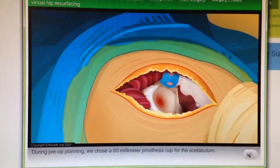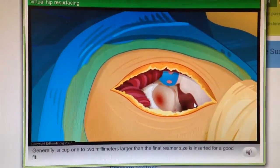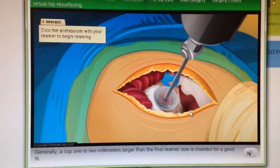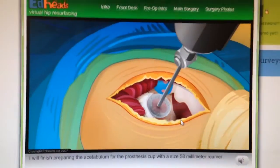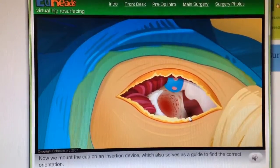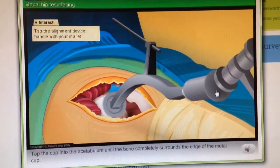During pre-op planning, we chose a 60mm prosthesis cup for the acetabulum. We will need to gradually increase our reamer size to prepare the cup for the right component. Generally, a cup one to two millimeters larger than the final reamer size is inserted for a good fit. I will finish preparing the acetabulum for the prosthesis cup with a size 58mm reamer. Now we mount the cup on an insertion device, which also serves as a guide to help find the correct orientation. Align the device with the lines shown. Tap the cup into the acetabulum until the bone completely surrounds the edge of the metal cup.